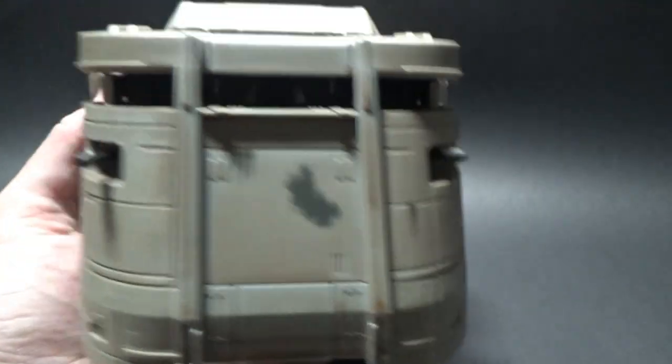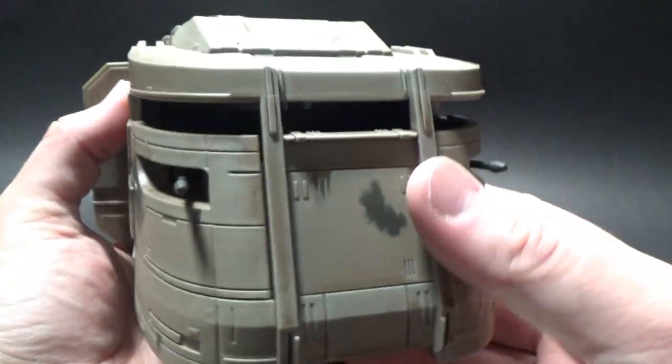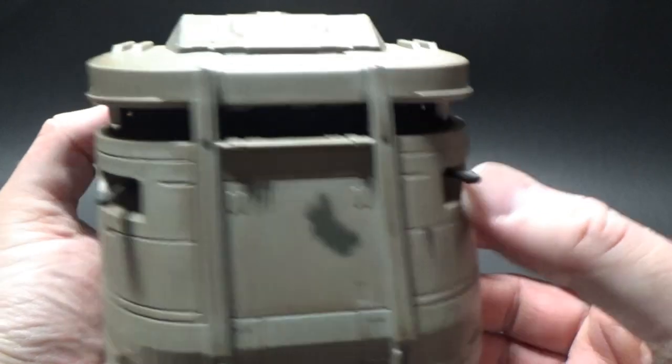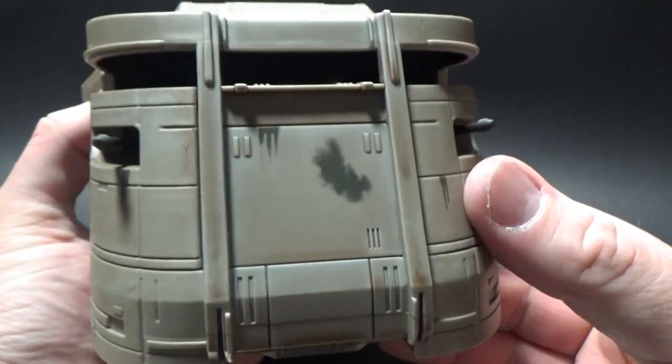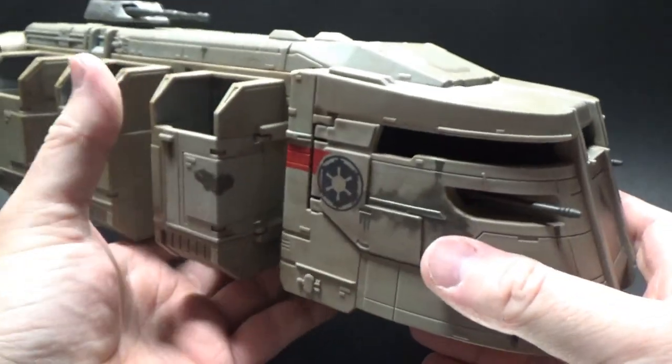I do love this really thin viewport — reminds me of like a war bunker or something. Only enough to just see through, for maximum protection against oncoming fire.